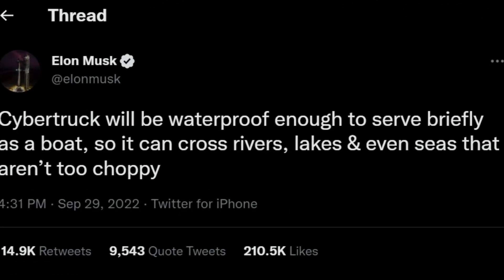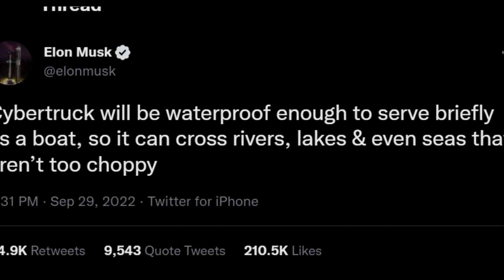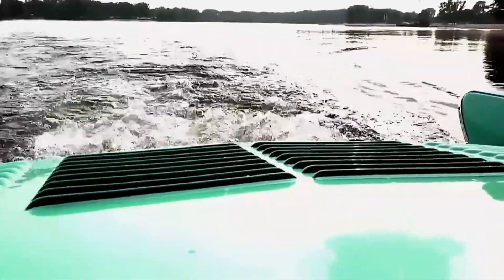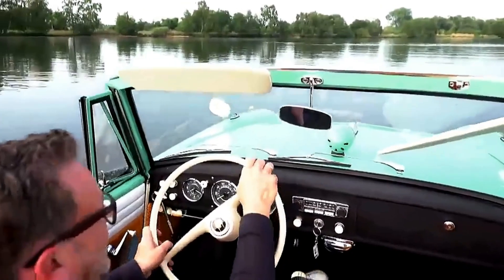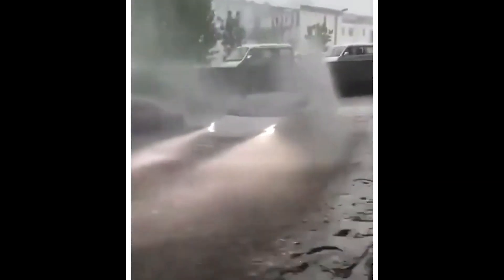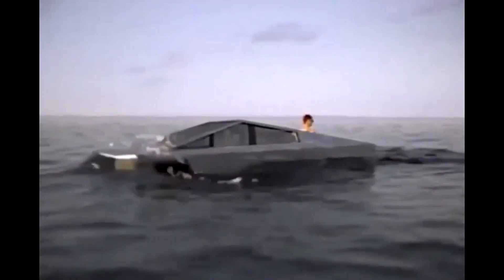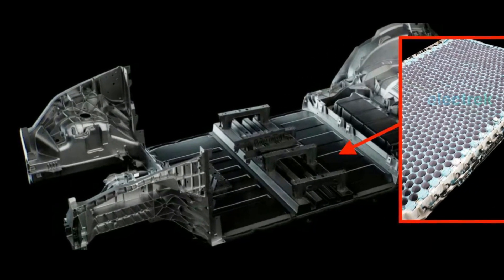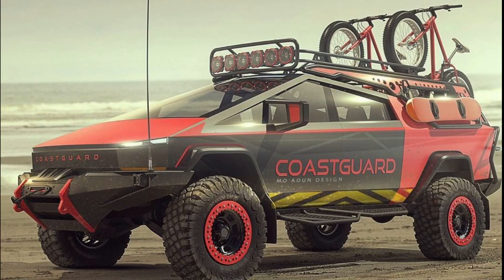Elon announced that they are going to make the Cybertruck waterproof, so it could cross rivers and even sea if it's not too choppy, reasoning that submarines use electric motors so the Cybertruck will be no different. That is definitely a bold claim. Teslas are known to handle floods quite well, but given enough water — especially salt water — it tends to cause havoc even in waterproofed vehicles. It will have to be very robust, as a short circuit and loss of power in the middle of a channel could spell disaster.